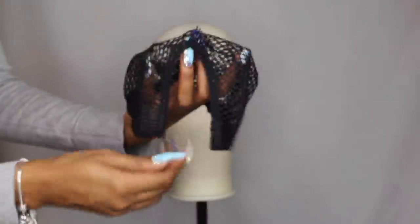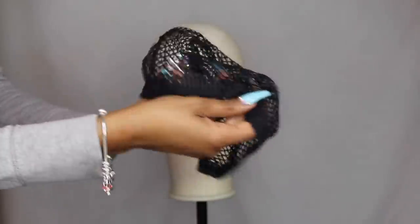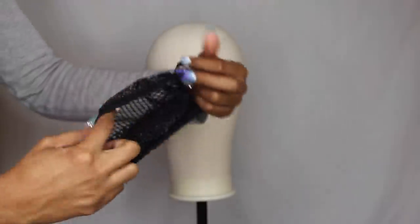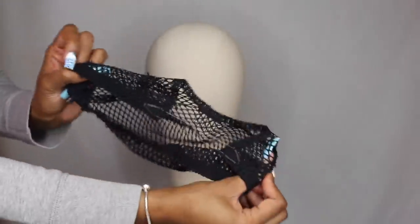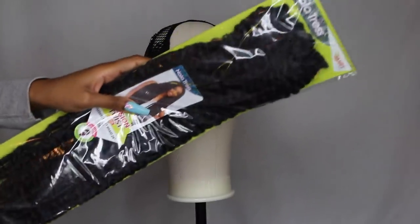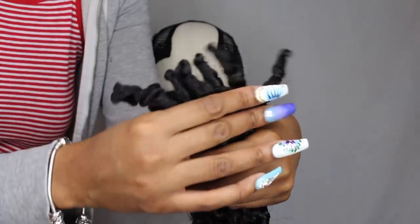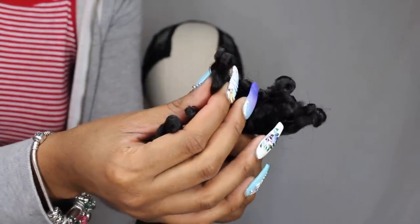I decided to use a U-parts crochet cap this time. I haven't used one of these in a long time but I thought it would be really cool to try it with the spring twist. There is that section with that little piece of plastic — that's just to help you with the construction. You do cut that little plastic string; you don't wear it with that string. This is what the spring twists look like — they're really gorgeous. And they're pre-looped, crochet ready.